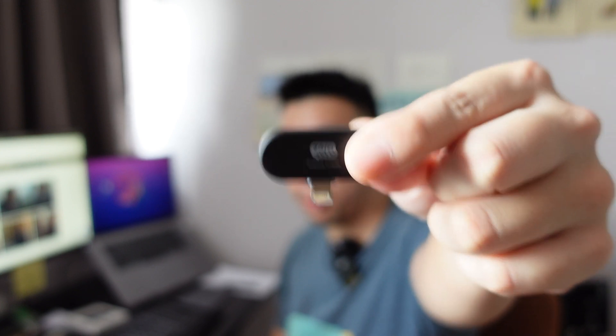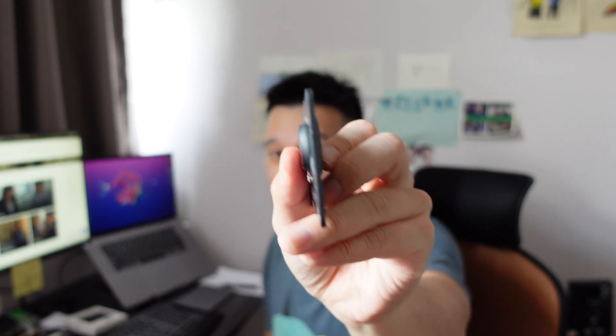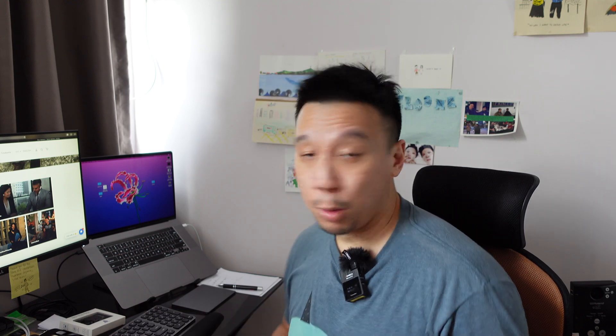Anyway, that's about it for this quick look at the Time Kettle Zero Mini Ultra Portable Translator. It comes in this little card case that you snap it into, and you can put this in a purse, in your pocket, or into your wallet if it's thick enough. Once again, it's 80 bucks. I'm going to have more videos coming up — the Oppo Reno 4 Pro, the OnePlus Nord, and a couple of other devices too. Thanks for watching this video. Please subscribe to my channel.